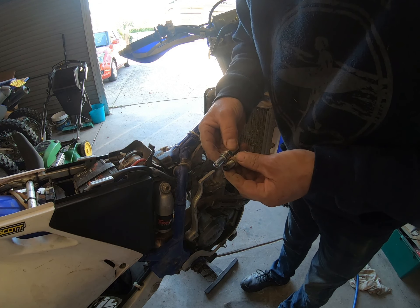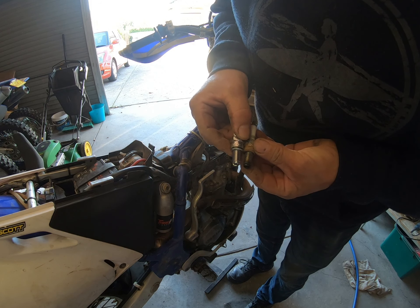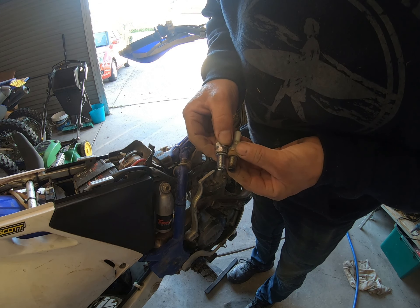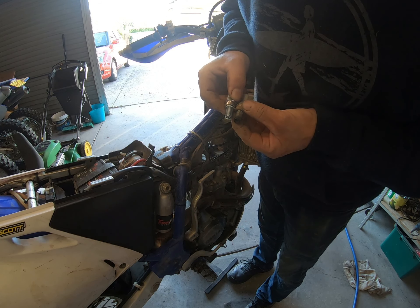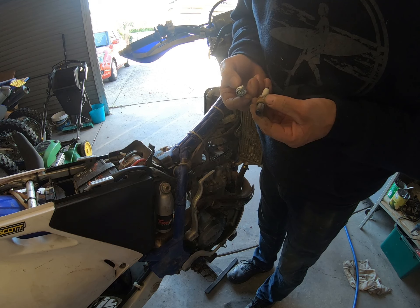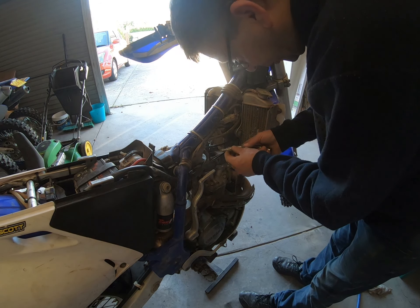It's the old one compared to the new one. It is actually very worn - I can see the pin on the old one is very low, so probably I should have changed this a while ago. I've had the bike for two years and I've never done nothing to it really. I'll put the new one back in.